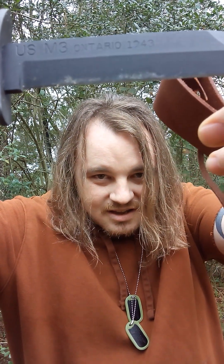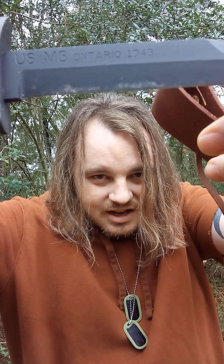Another thing about the blade: it came sharp. I read reviews where the Ontario's didn't come sharp — mine came sharp. I do have a slight kink; I saw a review on video where one was way worse. This one's minor and it doesn't bother me honestly. Right here it's stamped USM3 Ontario 1943.